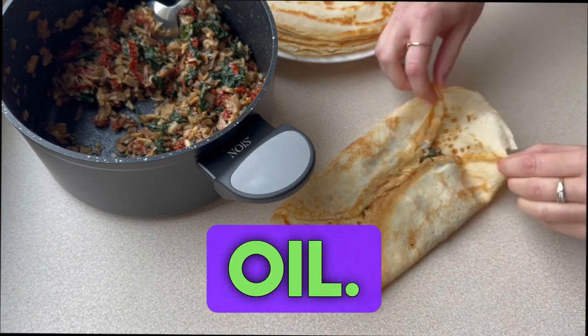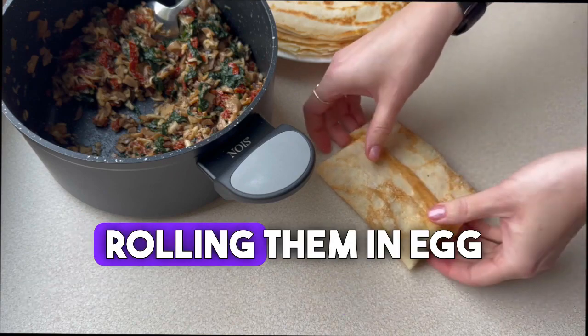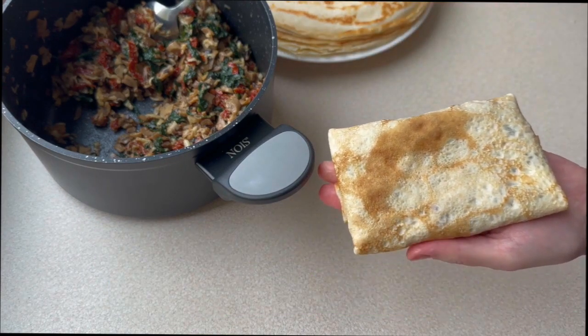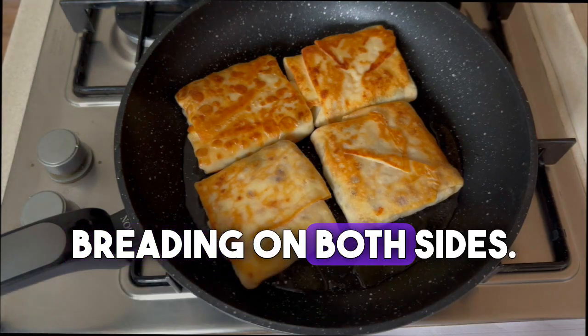We'll fry those in butter or oil. We can also make them in the shape of a croquette, rolling them in egg and bread crumbs. I fried mine until golden brown without breading, on both sides.